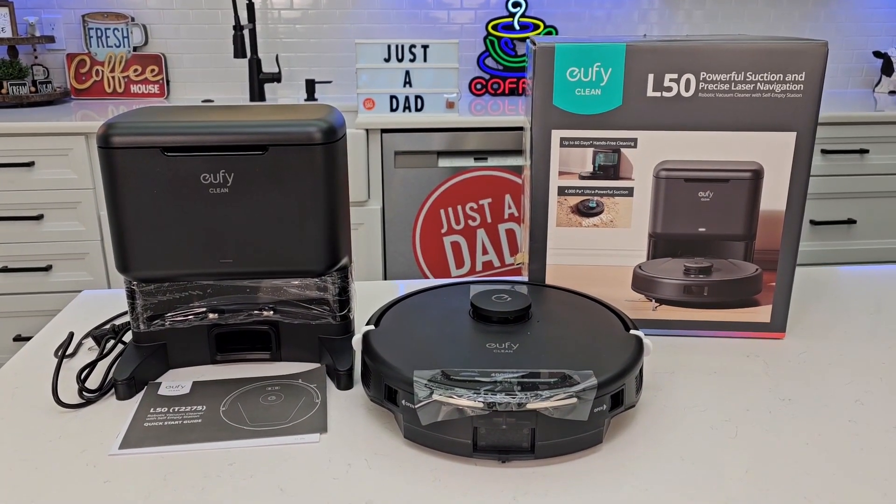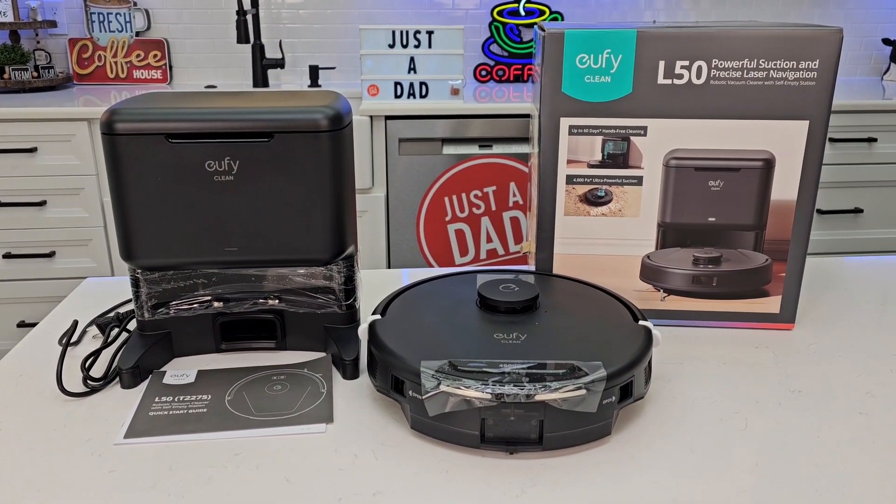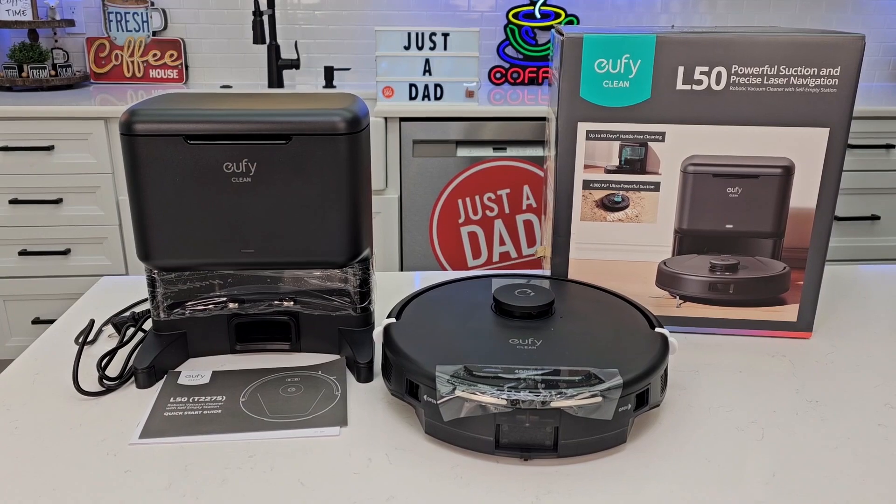Hello everyone, this is Just a Dad. Today I'm going to do an unboxing and show you how to set up for the first time this Eufy robot vacuum cleaner from Walmart. It's their Black Friday sale for $198.